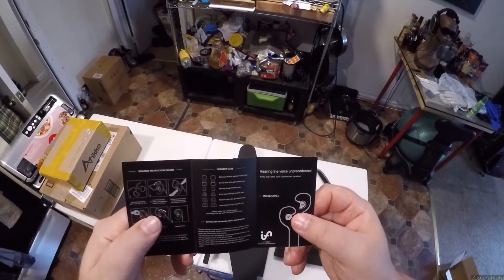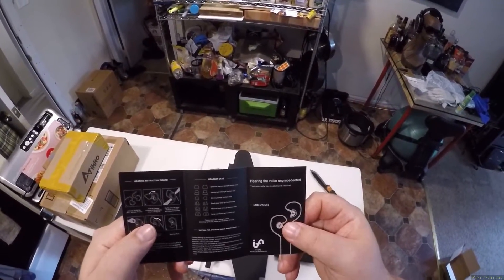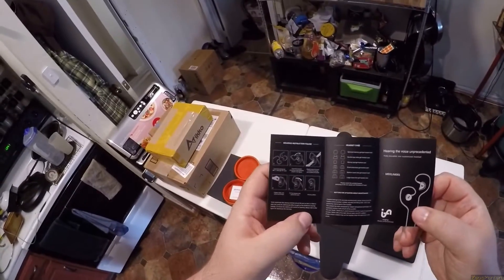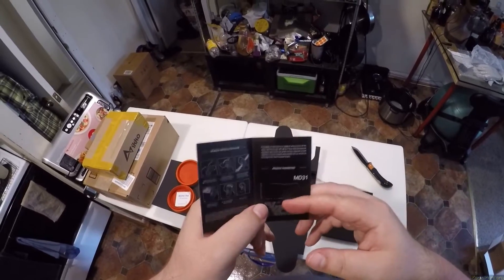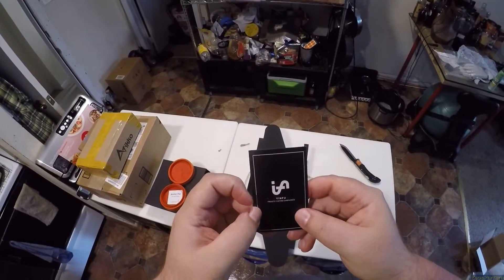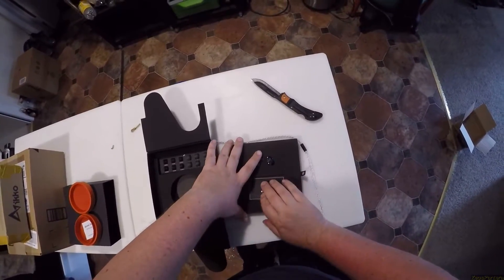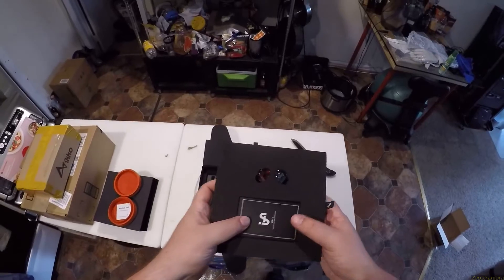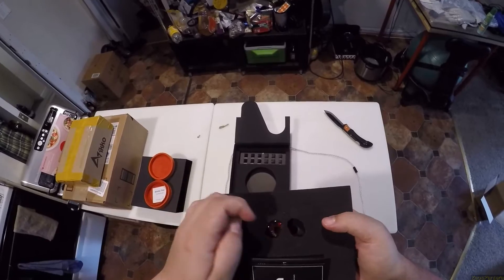Holy fuck, that carrying case. This is a booklet saying how hearing the voice is unprecedented. Yinfu movable iron customized headset — what is 'movable iron'? There's a frequency response graph. Private custom earphones — can you actually call something 'private custom' if they're publicly available? And they're not really custom because I know what a custom IEM is.